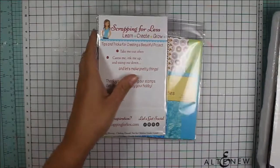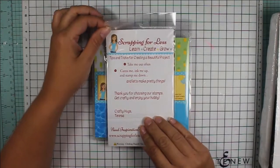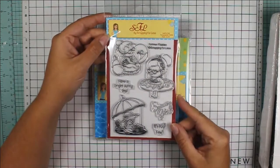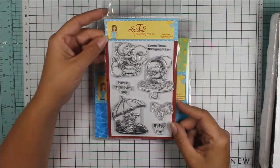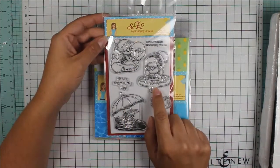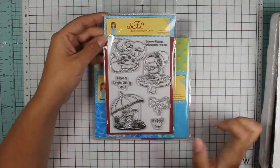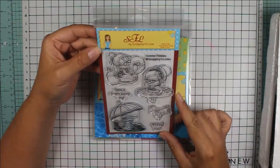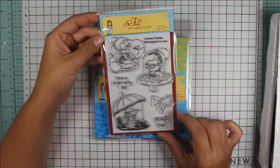The main reason I went to the website was for their exclusive products. The first one is a 4x6 stamp set called Summer Floaties. It's just so adorable with this cute little chubby girl with her floaties enjoying a summer day. These are photopolymer stamps and they are made in the USA, so I like that a lot.